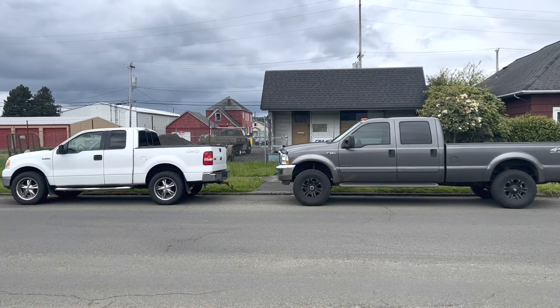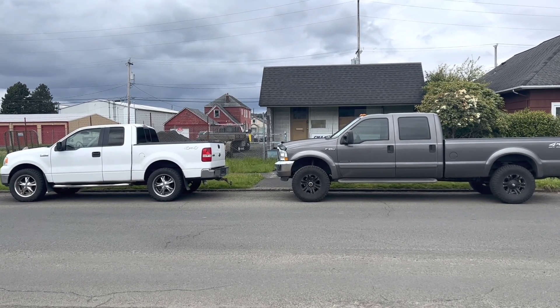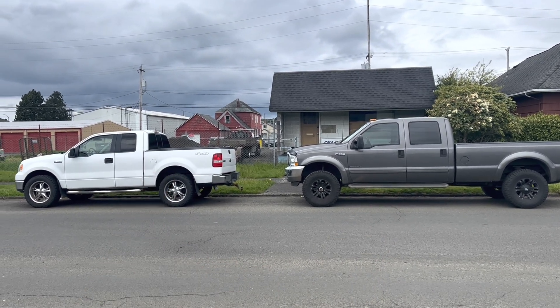Anyway, thanks for watching. It's Ford day for some reason — I'm not a fan, but I would rather take one of those 7.3s than five of those. Yep.